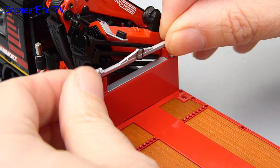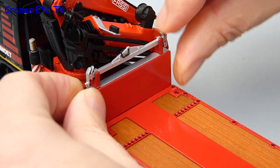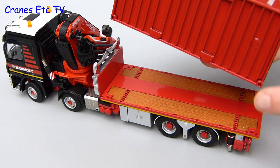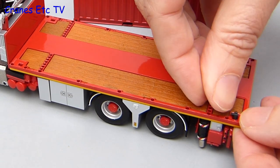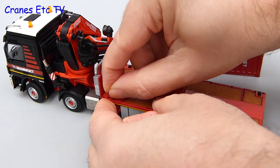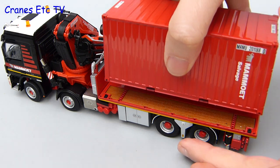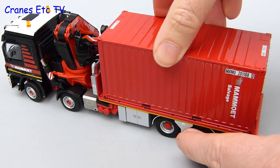To put the model in a display pose there are a couple of parts to fit. One is a lifting beam for the Fassey crane and that clips into place on top of the headboard. The other thing to add is the 20 foot shipping container. It can just be placed on the deck but is likely to move about, so WSI have produced a clever bit of modelling - there are small plastic pins which fit into the locking points on the deck. The pins have a little upstand piece designed to fit into the bottom of the container, and the system works really well because it holds the container locked in position and it doesn't slide about.